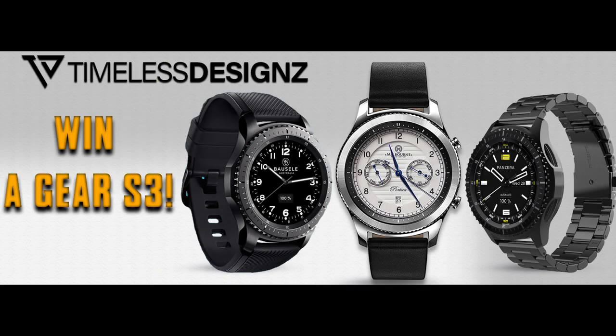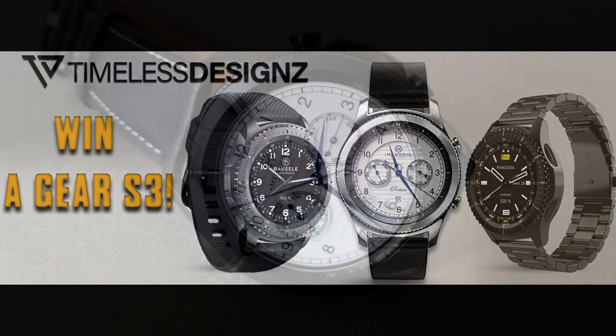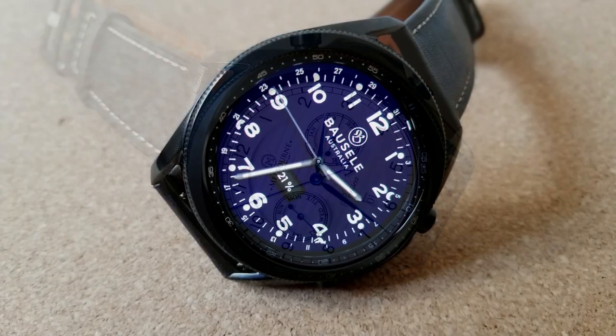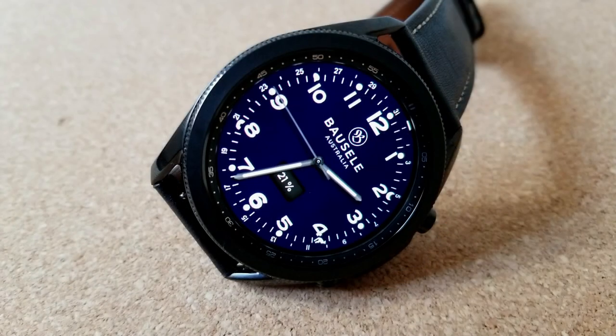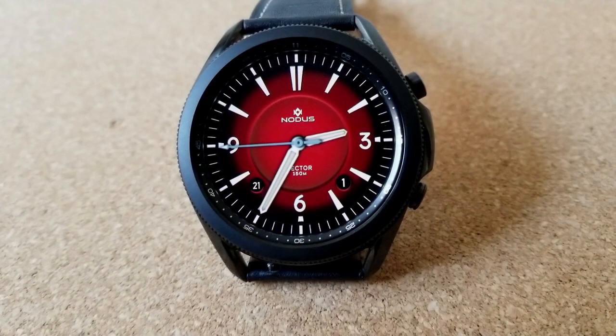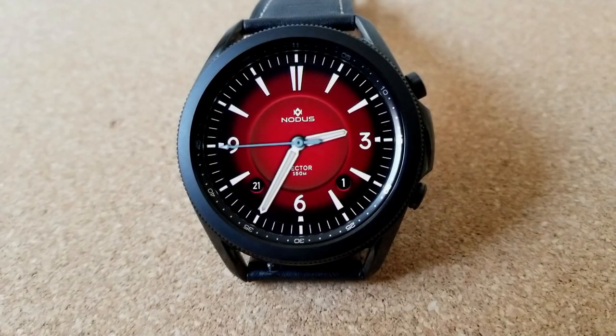The developer has three brand new Gear S3 models to hand out, which is really the classic design that gave Samsung a huge boost with its popular rotating bezel. If you already happen to have a Samsung smartwatch, then maybe this is a second one you can use or perhaps give away to a friend or family member — hey, it's a free device so you can't complain.